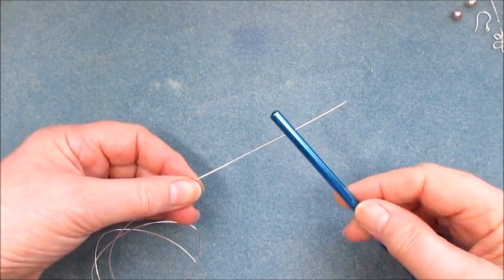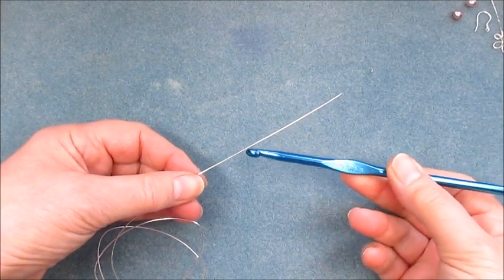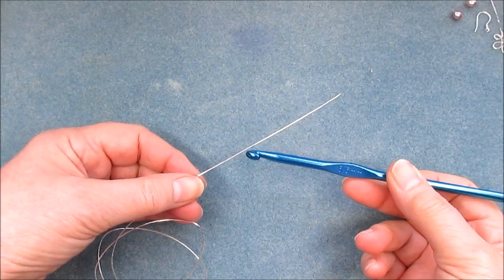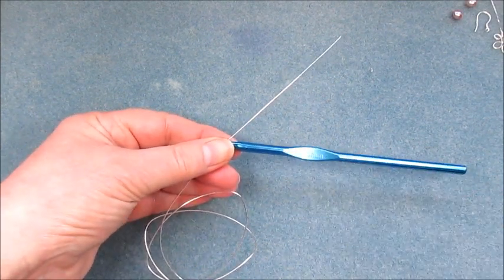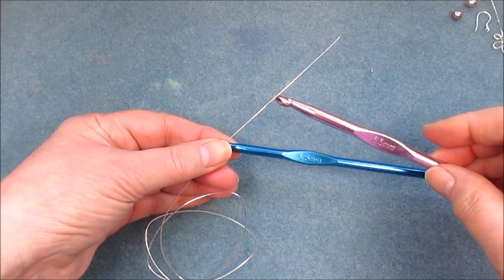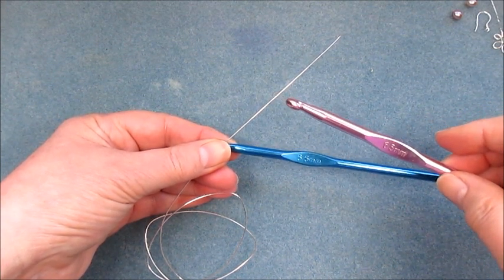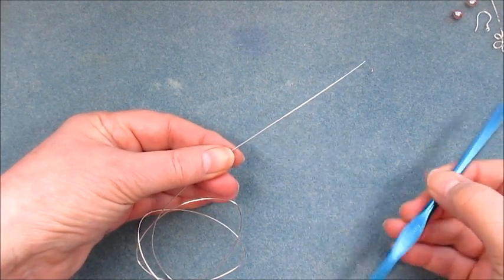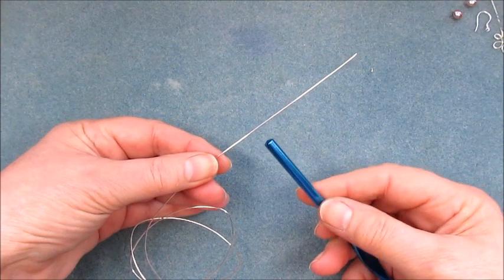I'm going to use a mandrel, which is actually a crochet hook. For the earrings in the original design I used a 5.5 millimeter, and for the pendant I used a 6.5 millimeter. So it gives you a slight variation in the design, which is great for balance when you're thinking about pendants and matching earrings.